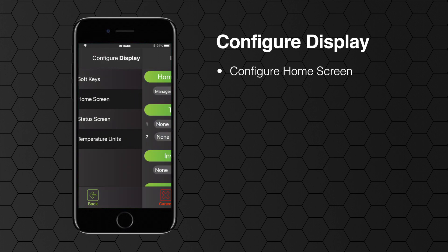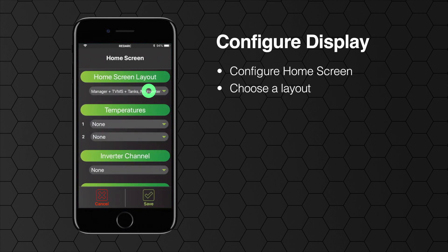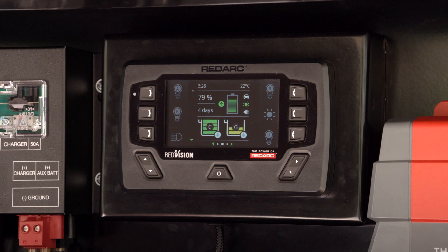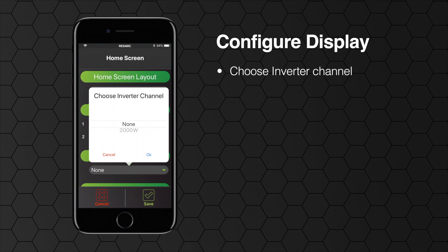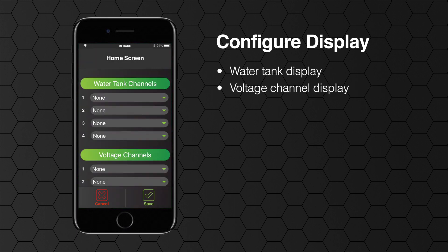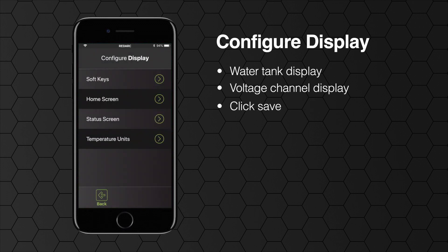Now enter the configure home screen menu. Choose your layout from the combinations available. The temperatures will be shown at the top of the display if sensors have been connected. You will need to select the inverter channel if you have chosen to display the inverter on the home screen. The home screen can display up to four of the six water tank channels available if chosen — if you are using a first release of the TVMS you will only have two tanks available. The two voltage channels can also be displayed. Hit save when you've finished altering your home screen display.